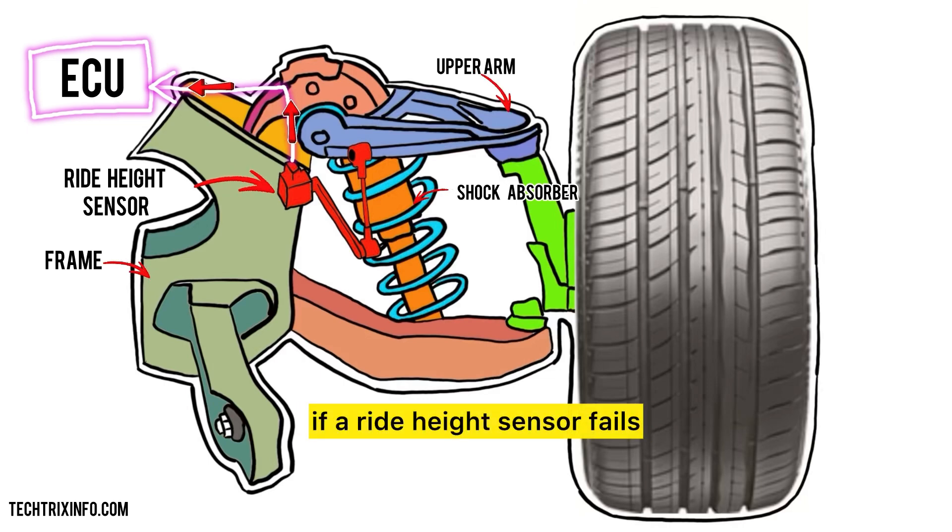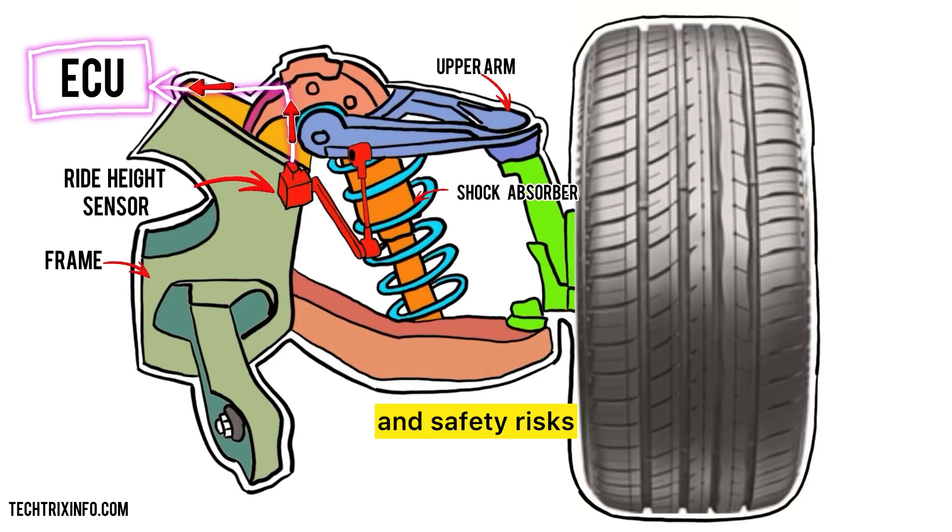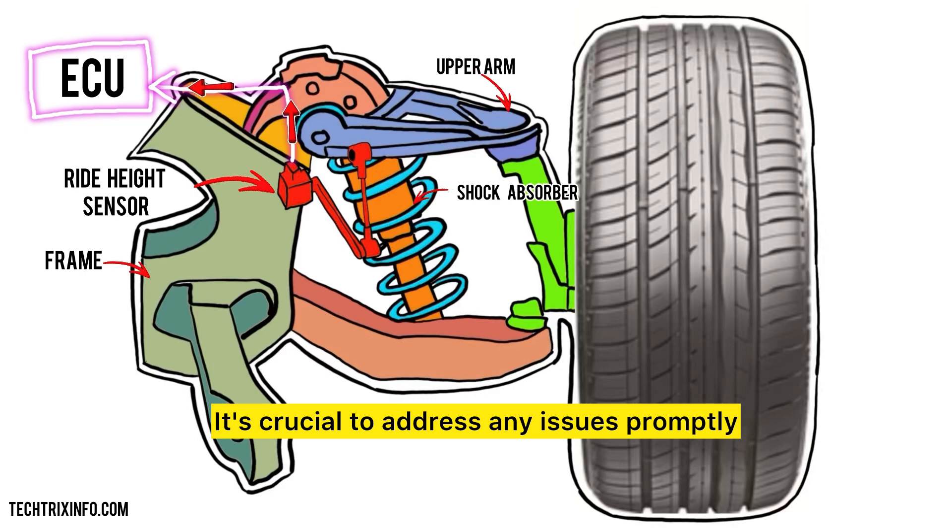Lastly, what happens if a ride height sensor fails? A failed sensor can lead to an uneven ride, reduced handling, and safety risks. It's crucial to address any issues promptly.